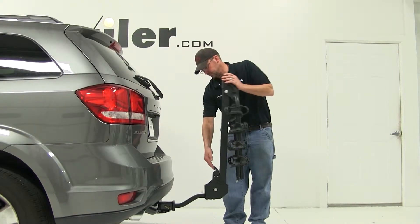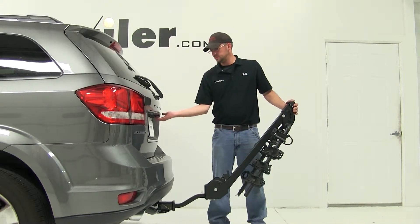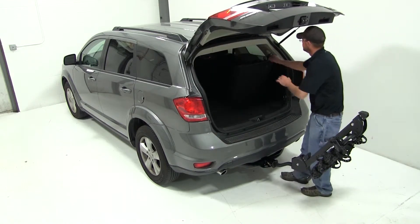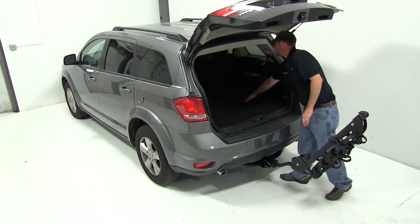Next we'll check for rear vehicle access. We'll pull the release lever down at the bottom of the bike carrier to tilt it down. We'll open the hatch of our vehicle and make sure we can still have access to the cargo area.